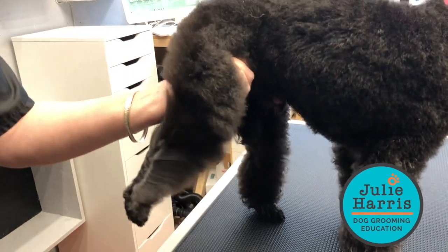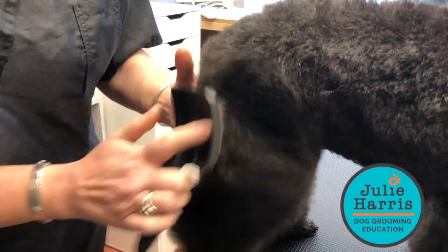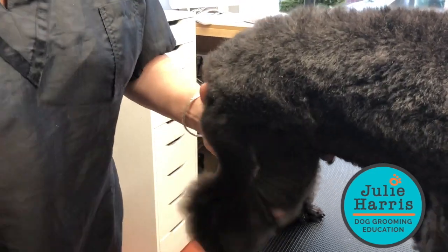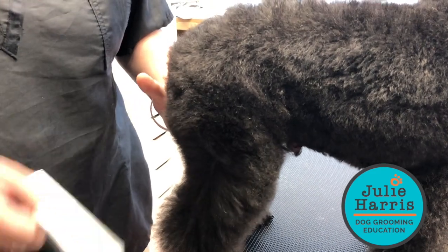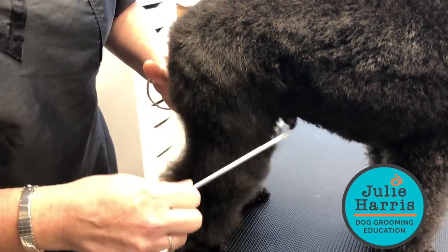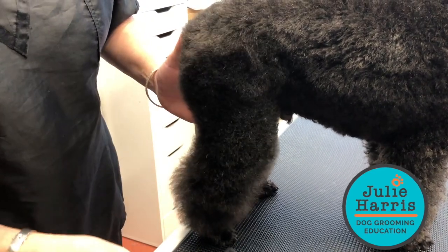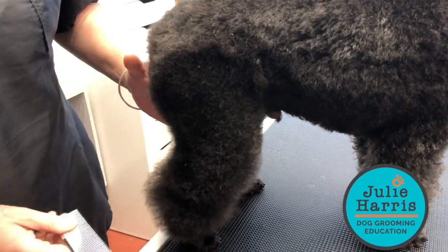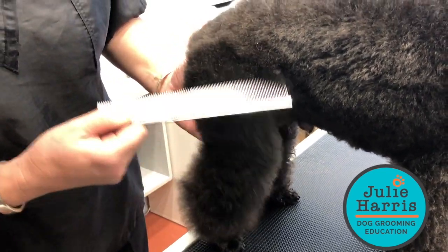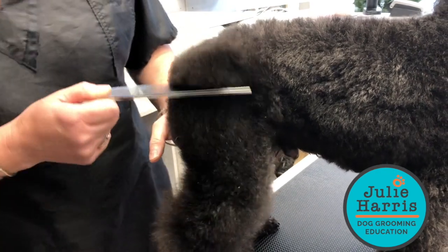You can see with the dryer how I've got that root really straight. Let's give it the comb test — my comb is just gliding all the way through on the wide side. Now changing to the fine side, you can see the coat management has really made the coat manageable.